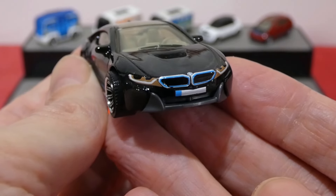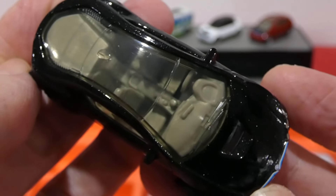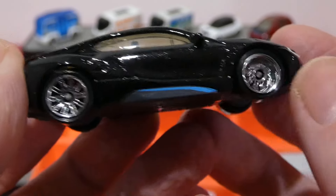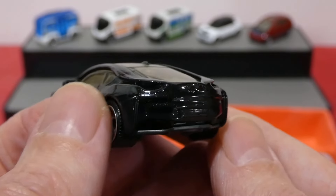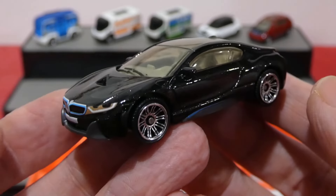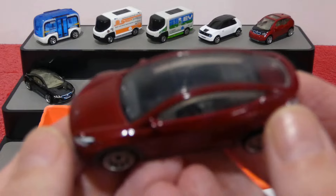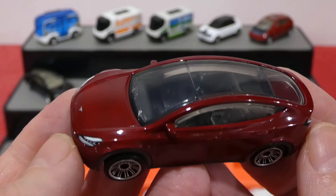Next up we have the BMW i8 — the 2015 BMW i8. I actually quite like the look of this car in real life. Nice front headlight, badging, and grille designs on there with the European license plate blanked out. Another great shot of the interior through the clear window. Same chrome wheels as on the last car, a little blue stripe on the side, and a nice metallic black paint. Unfortunately it doesn't get the rear light detailing painted on there, which is a little bit of a shame for such a cool-looking car. Let me know what you guys think of the BMW i8.